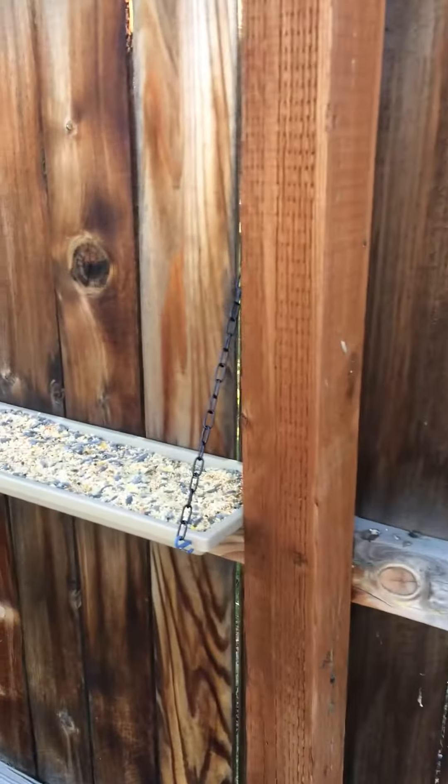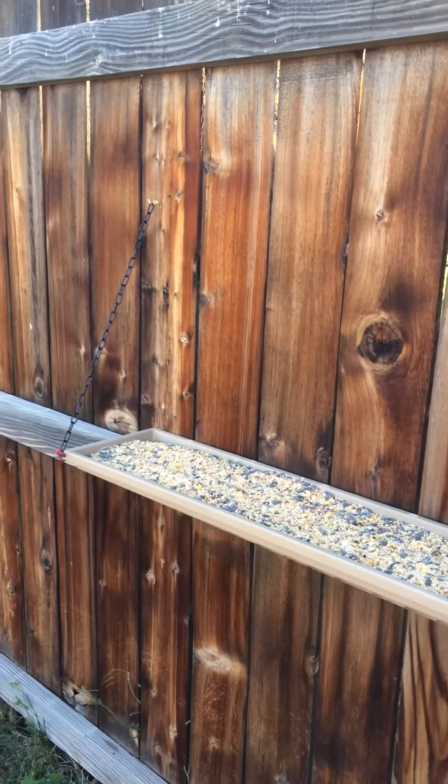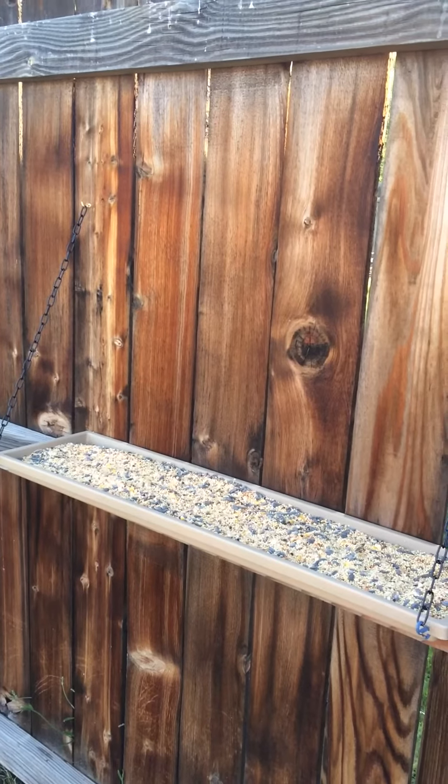How about that? Nice. Birds don't know that it didn't cost you much. They're happy as can be. Happy feeding.